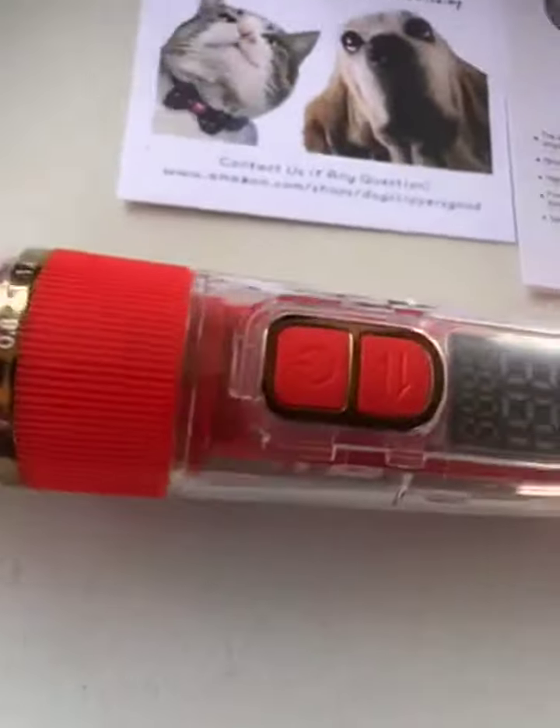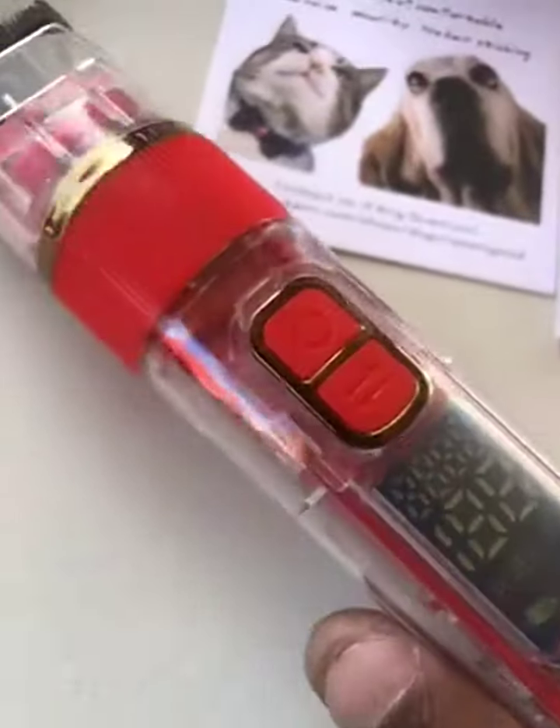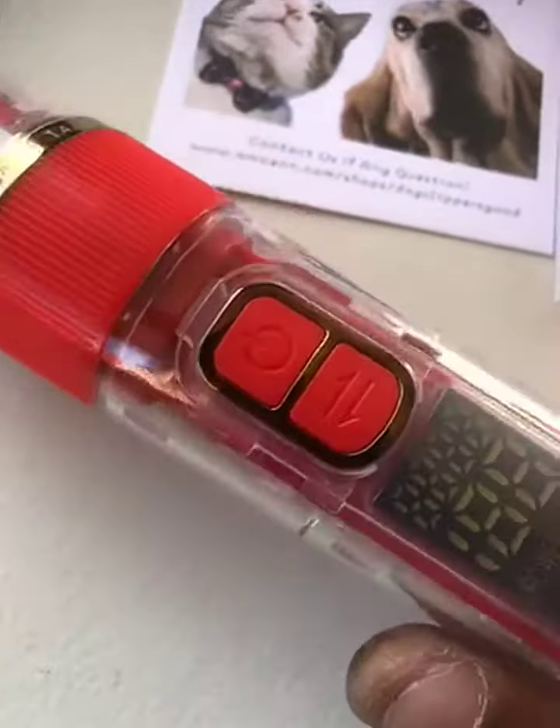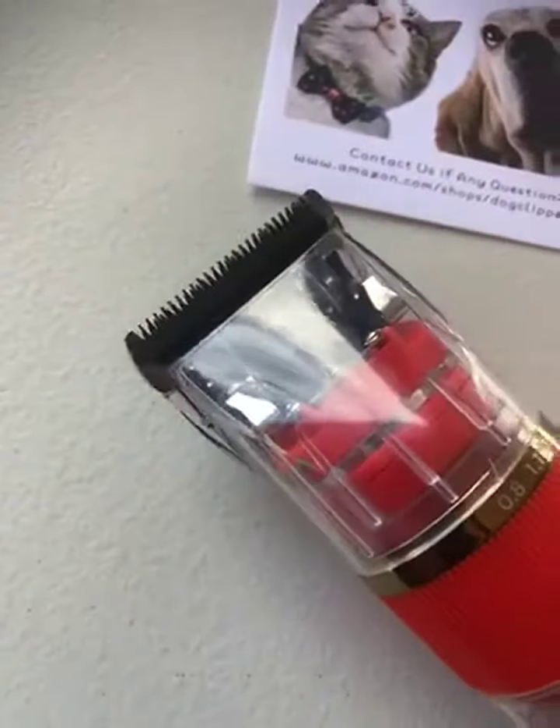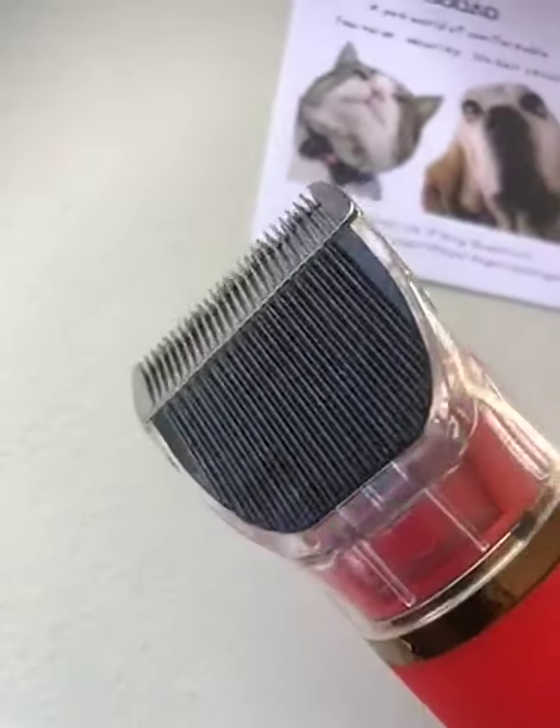These are the clippers. Nice LED readout. Off and on power switch. Change of direction for cutting. Very nice quiet running.